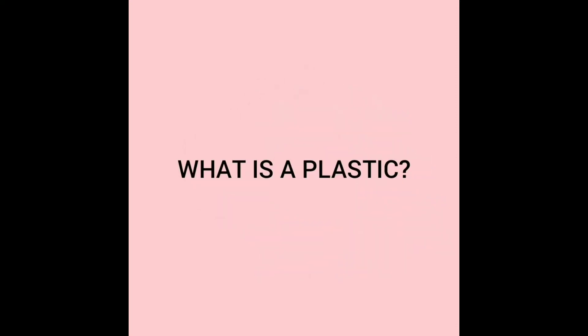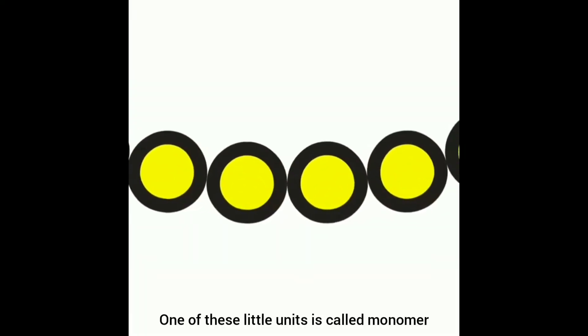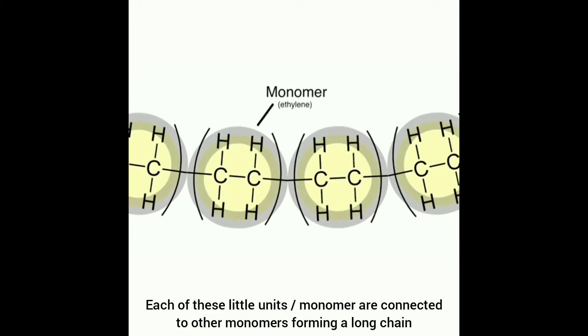Have you ever thought about what plastic is? Plastic is like a chain of small units. One of these little units is called a monomer. Each of these little units, or monomers, are connected to other monomers, forming a long chain.